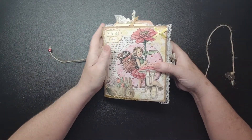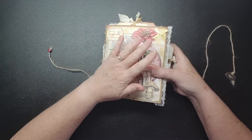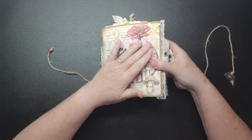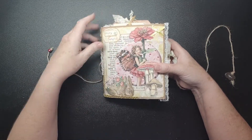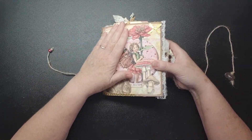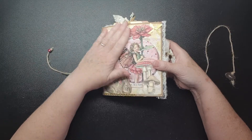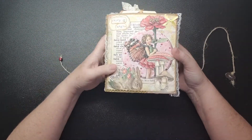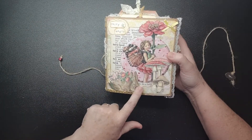I followed the lovely Izzy B Creations — yes, that's her channel and I've linked it below. I did mine in the flower fairy woodland theme, so on the front cover we have a beautiful rabbit.